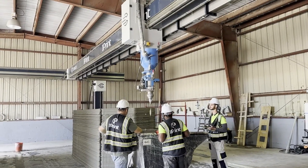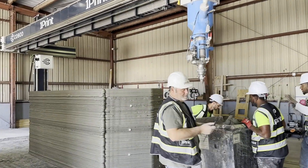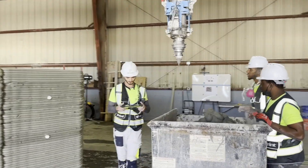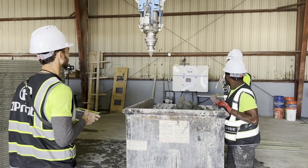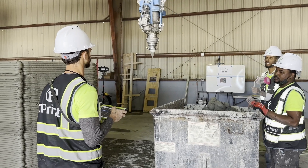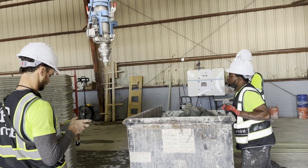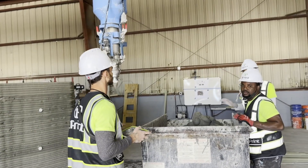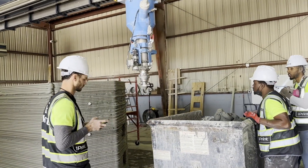Everyone in automated construction knows the cleaning process is one of the most important parts of the job, because concrete hardens quickly and you need to get it off all equipment before that happens — otherwise you need a chisel. Today was only a four or five hour print day, so everything went smoothly. It should be about an hour of cleanup: assembling everything, power washing all the printer parts, and preparing to print again tomorrow.